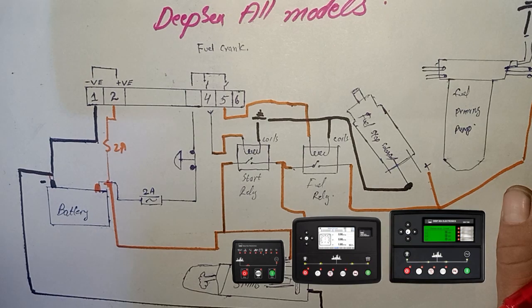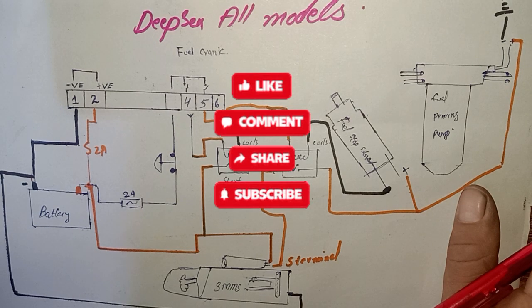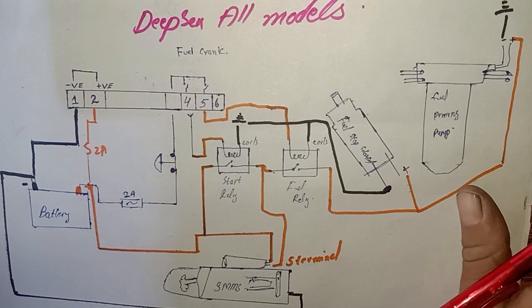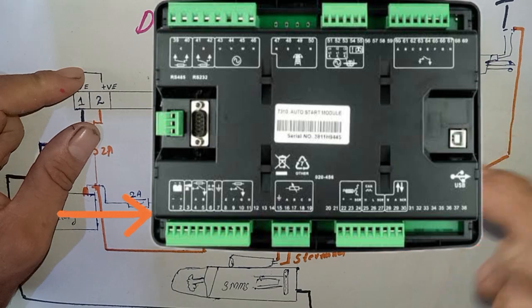Today's video is about the DFC controller model starting circuit for generators. Before starting the video, if you are a first-time visitor to my channel, please make sure to subscribe and hit the notification bell to get the latest update videos. So let's get started.